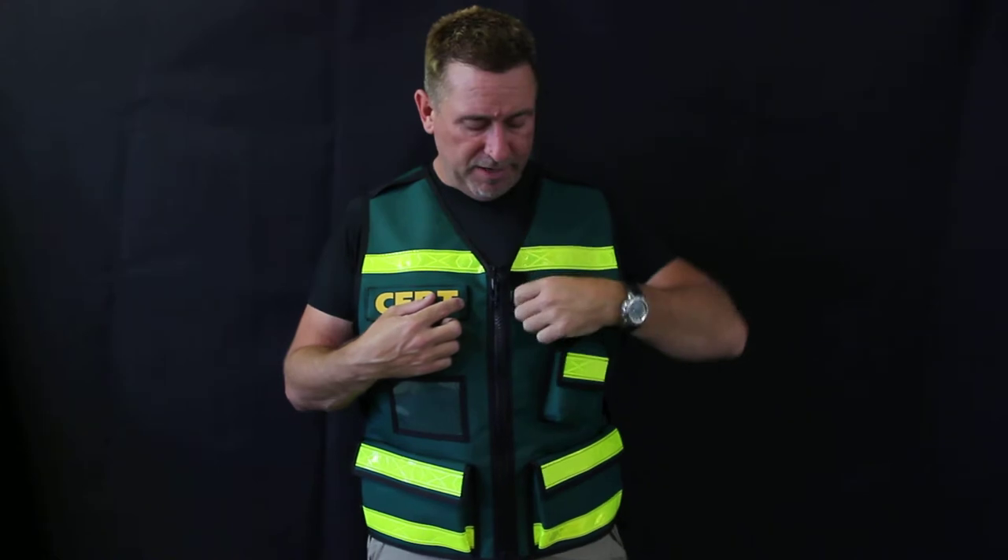We've got the whistle and a D-ring for the whistle, keys, or anything you want to put through there. We do make vests with hydration sleeves, so you can put your bladder in there and have the tube come over and go right through here — it's kind of convenient.